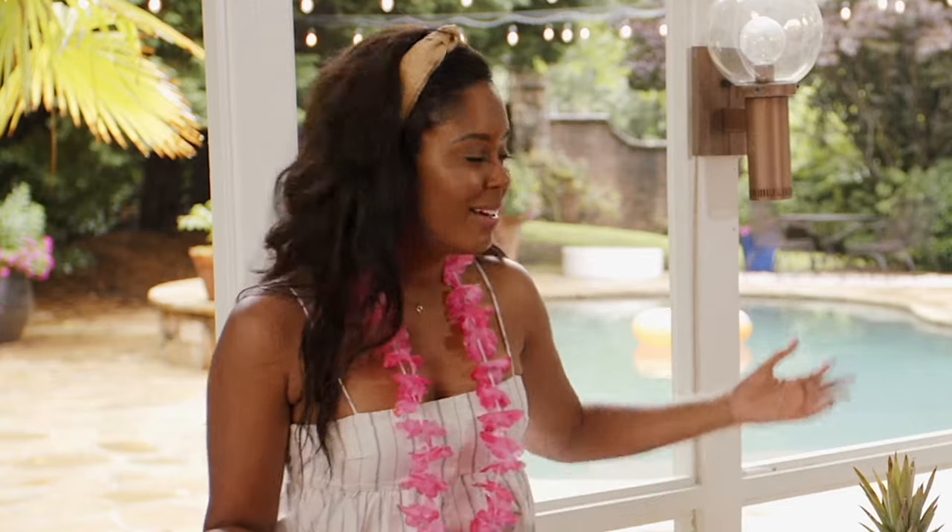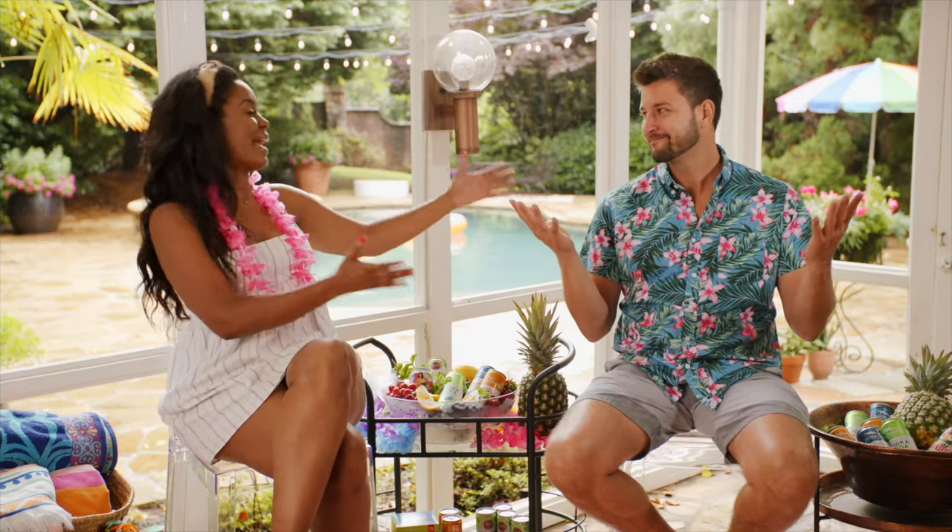Hi everybody, welcome to The Mix. I'm Julie Smith, your resident lifestyle expert. As you can see, we have stepped out of the bar today. We're hanging at the pool. We thought we were gonna have a pool party, but it's raining, but that's okay. It's still awesome because it's summertime and we are chilling, and we have given our wonderful resident mixologist Phil Armijo the day off.